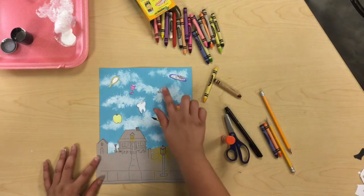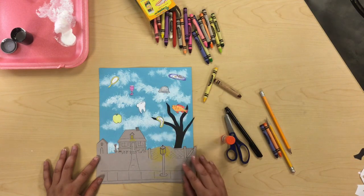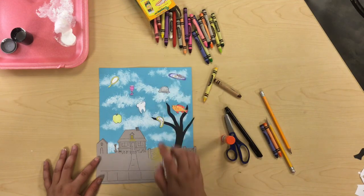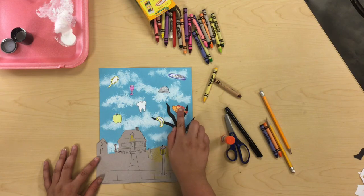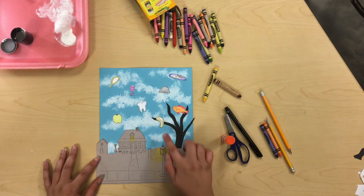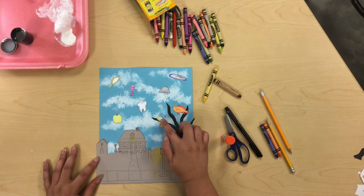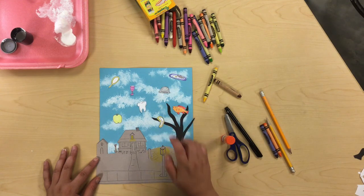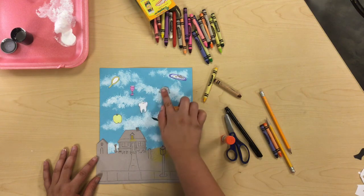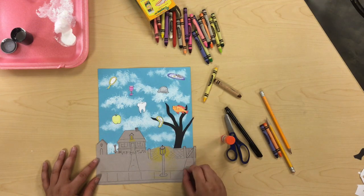Once you have some objects drawn, cut them out and arrange them on your project. I've got mine all cut out and arranged — I've included a couple of Magritte's symbols: his green apple, his famous bowler hat. I often dream of breakfast so I've got a plate of bacon and eggs. A tooth — have you ever had a dream about teeth? I love this fish swimming through the tree. And this little melting clock actually comes from another surrealist artist who was a friend of Magritte's — Salvador Dali from Spain. Once you have your shapes all arranged — hopefully including some things from your own dreams — glue them down and your Magritte Empire of Light project is finished.